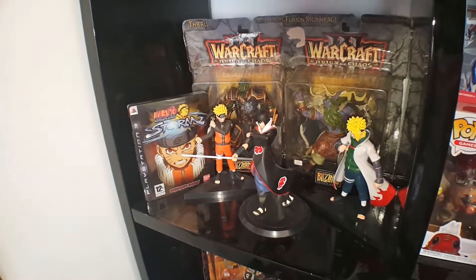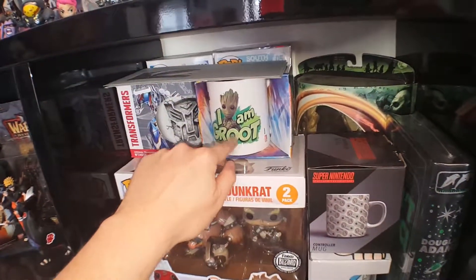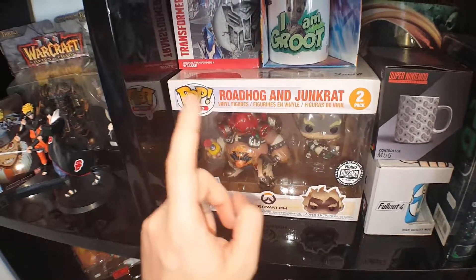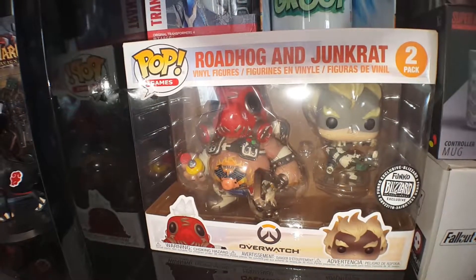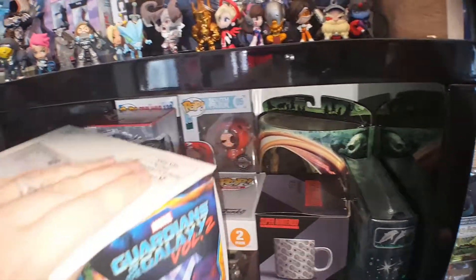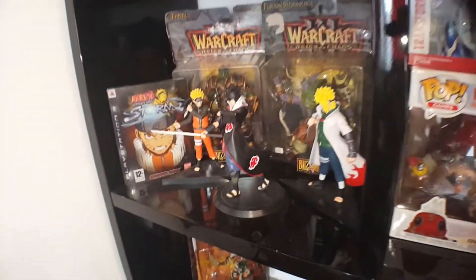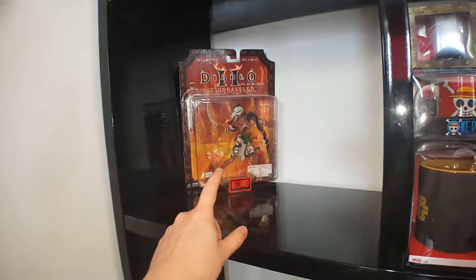Here we have a little bit of Naruto and a little bit of World of Warcraft figurines. Next, we have some mugs, some bills I have to pay, more mugs, and a book that is still sealed — so I don't really read a lot, but I should. Also, we have the Blizzard exclusive Funko Pop collection of Roadhog and Junkrat from this year's Gamescom — that was really cool. We have some more Funko Pops over there, we have Kenny. I should actually take them out and put them more on display. Here we have a Diablo 2 figurine and Unraveler.